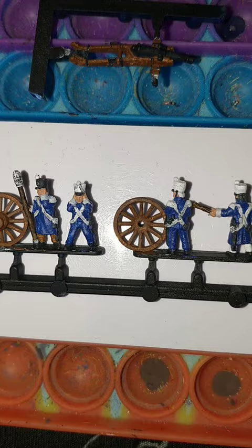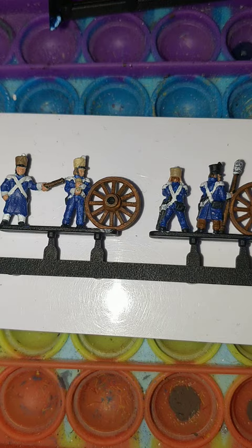Games Workshop's Contrast Wildwood for the pokey sticks. Various Games Workshop colours for the shako covers — gone with Morghast Bone, Xandri Dust, and Steel Legion Drab.